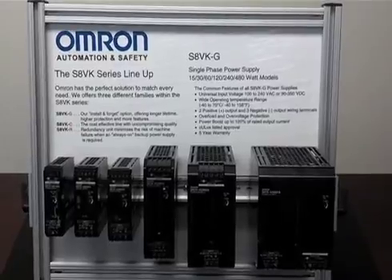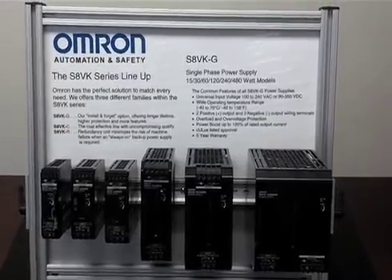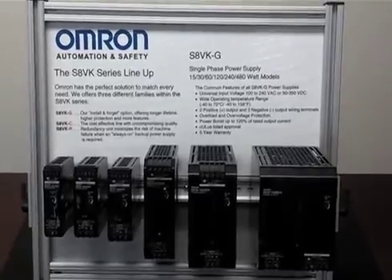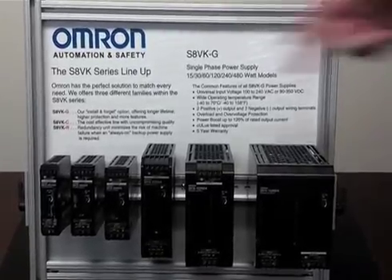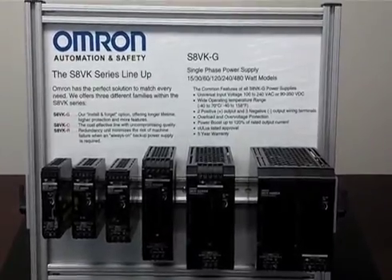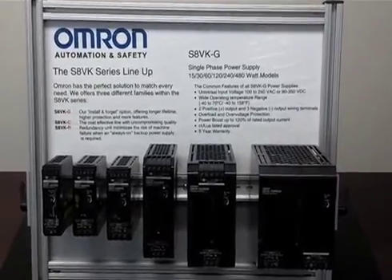The S8VKG is our newest offering and it features a robust range of 30 watts all the way up to 480 watts, as you can see in our offering. We can do 5 volts, 12 volts, 24 volts, and 48 volts output.